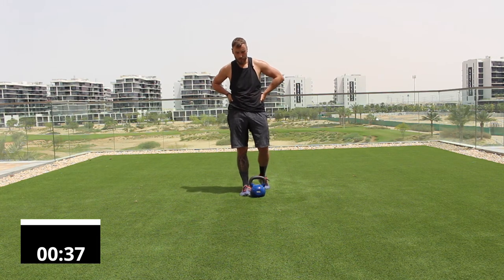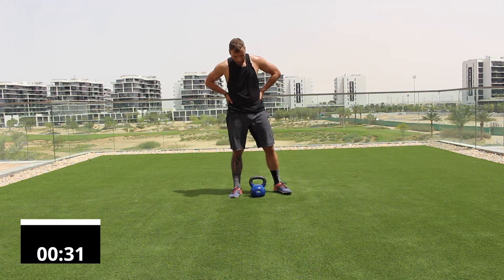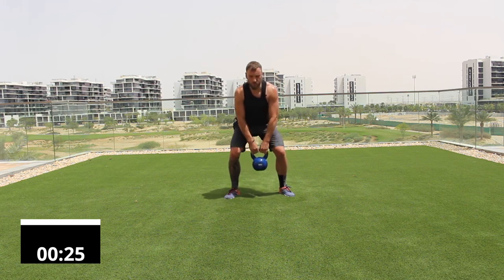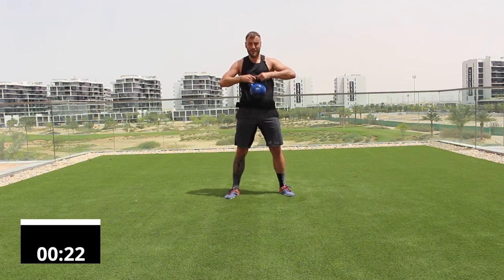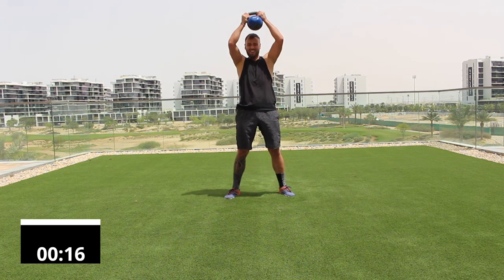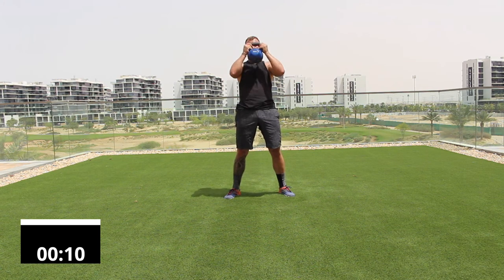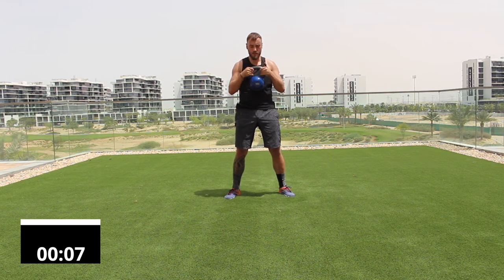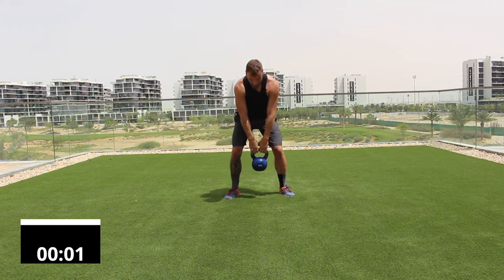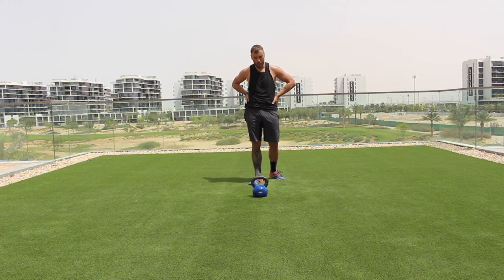Final exercise: squat, catch and press. Up to you how hard you make it — you can do it a little quicker if you want. Ten reps. One through ten. Bell down, rest, recover. That was hard — grab some water. We've got some core work coming up.